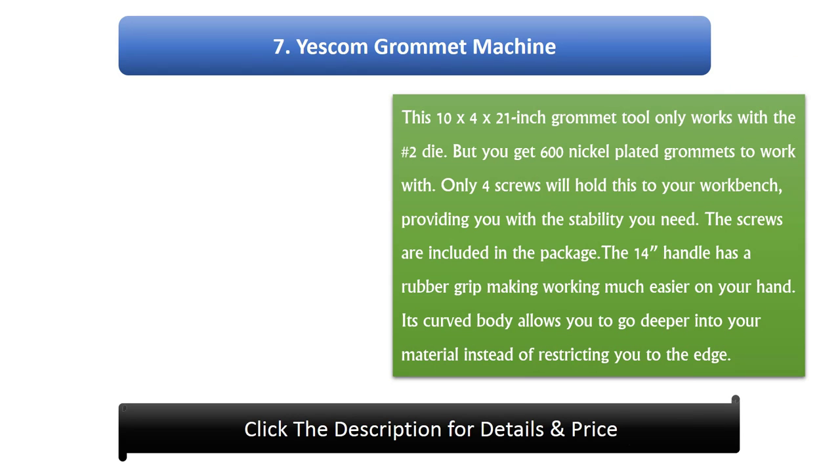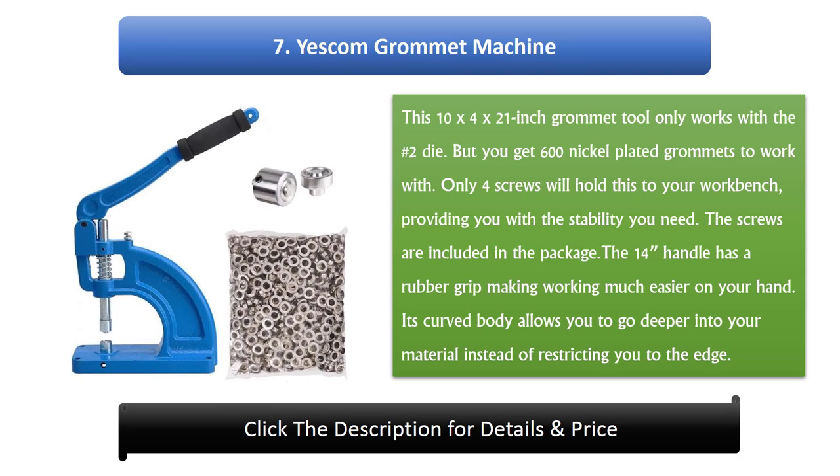Number 7: Yescom Grommet Machine. This 10 x 4 x 21 inch grommet tool only works with the number 2 die, but you get 600 nickel plated grommets to work with. Only 4 screws will hold this to your work bench, providing you with the stability you need, and the screws are included in the package. The 14-inch handle has a rubber grip making working much easier on your hand. Its curved body allows you to go deeper into your material instead of restricting you to the edge.